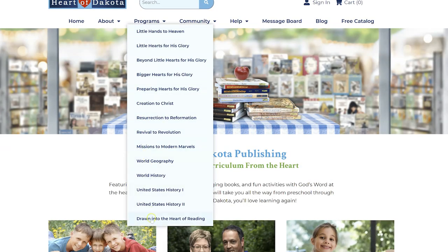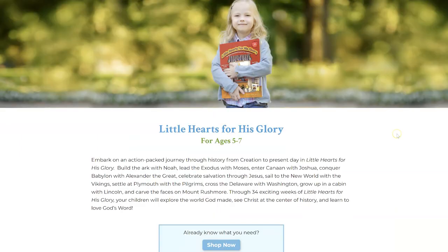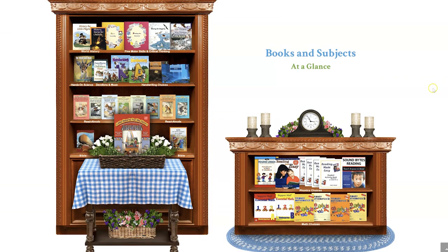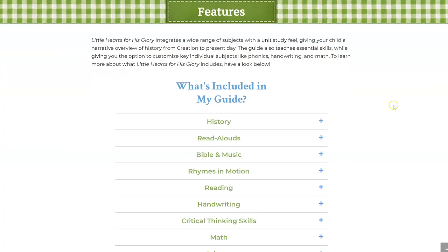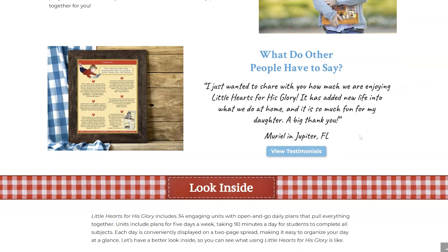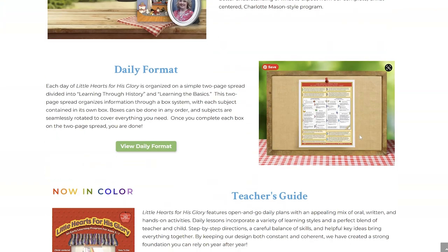I chose Little Hearts for His Glory, which is the curriculum for ages five to seven. My daughter is six and in first grade, so she's right in the middle. I chose it because this is our first year homeschooling — I wanted it to be pretty gentle without being too easy. It's gentle but not overly easy. The read-aloud stories are pretty advanced, and we made the adjustments for handwriting, logic, critical thinking, and science to choose the upper level for first grade.